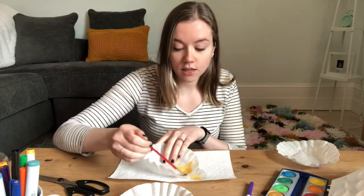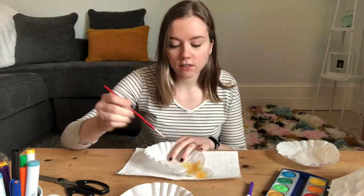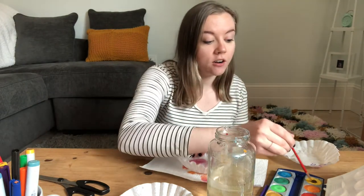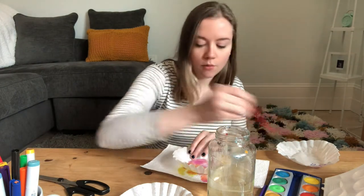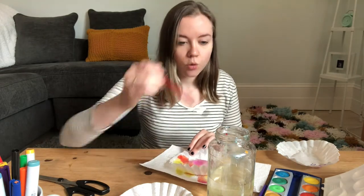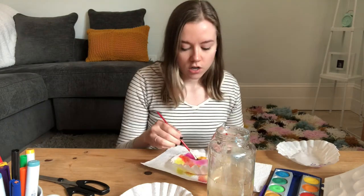Make sure you have some newspaper or scrap paper beneath your coffee filter when you're doing this. Now, if you don't have coffee filters — if your mom and dad aren't coffee drinkers — you can also do this on tissue paper, though it won't be quite as absorbent. You can also cut out round circles from plain white paper and color them with markers or watercolor.